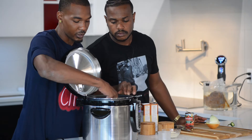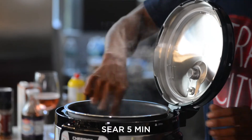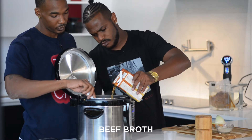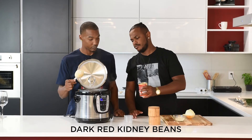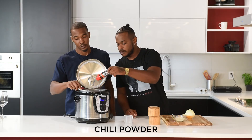Mix all that in together. Now that we've added the ground beef, we're going to sauté it for another five minutes. Last thing before I hit the chili button, I'm going to add a little bit of beef broth — about a cup. Now we're going to add our kidney beans. Almost forgot the chili powder — can't have chili without the chili powder.